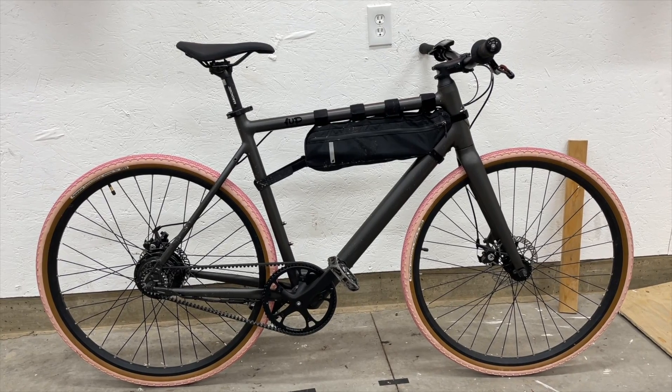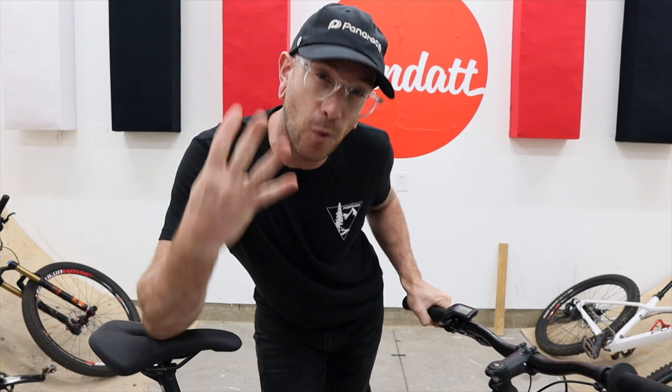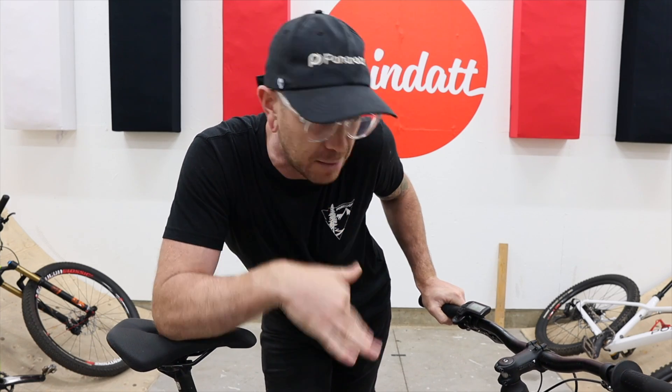This is a Ride1Up Roadster V2 Gravel Edition and I've done four upgrades to it that have made it a lot more fun and a lot more capable. They go as follows: handlebar, stem, grips, tires.